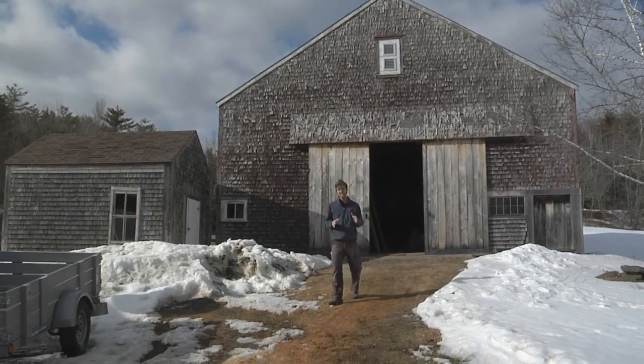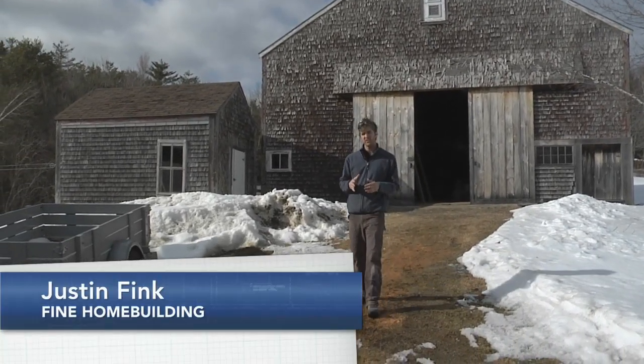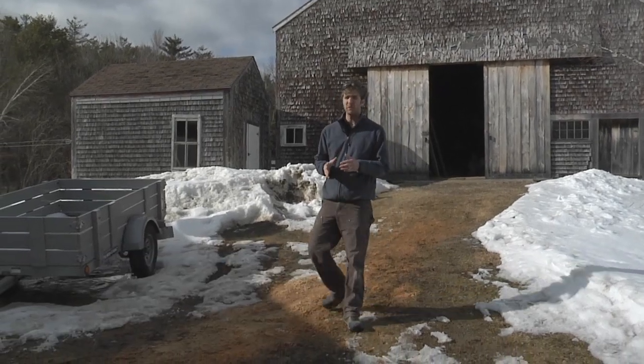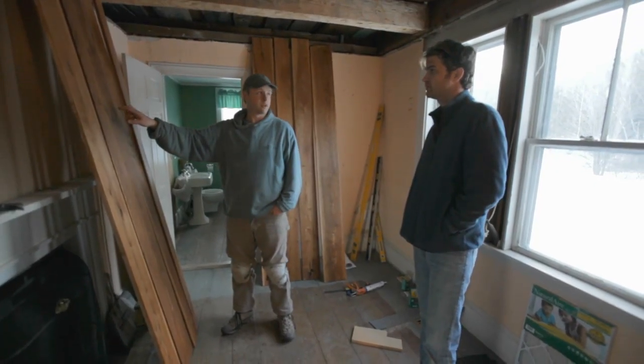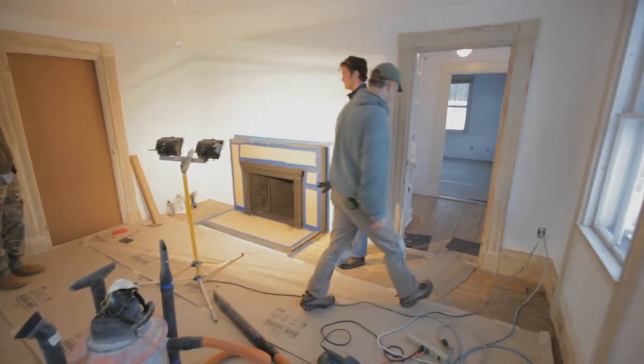Over the years, we've worked with a lot of talented designers and really excellent builders. But it's rare to find somebody like Mike Maines who's so good at both things. And that's why we came to Palermo, Maine, for him to show us a little bit about how to design and build a fireplace surround all on site.